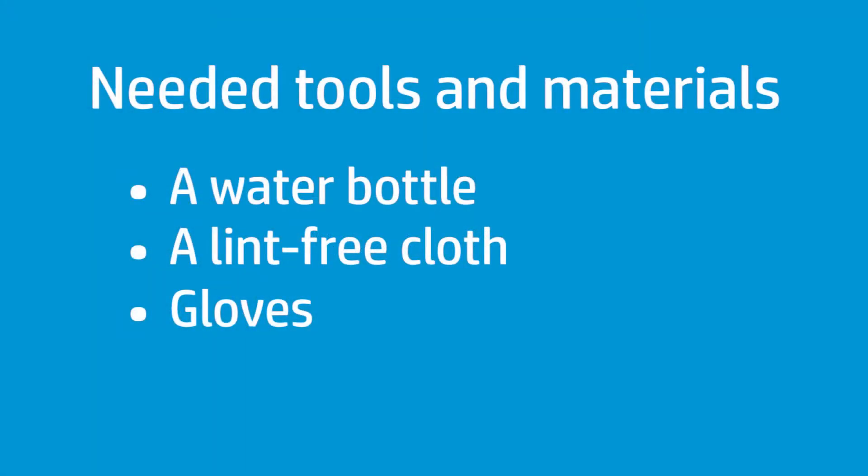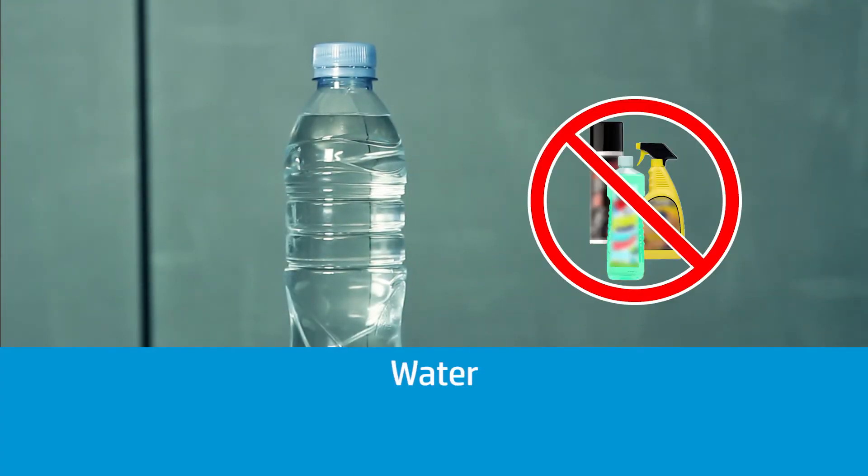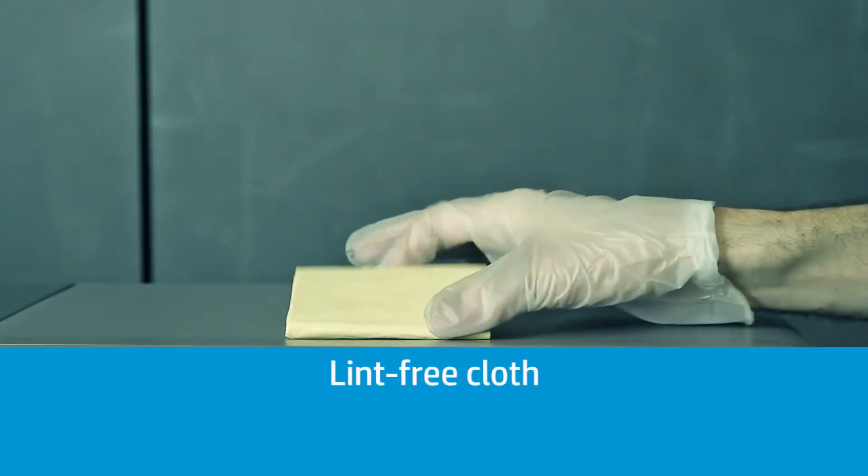Prepare the following tools and materials before starting the cleaning process: water. Do not use commercial cleaners or abrasive cleaners. A lint-free cloth — some of them are provided with the printer.